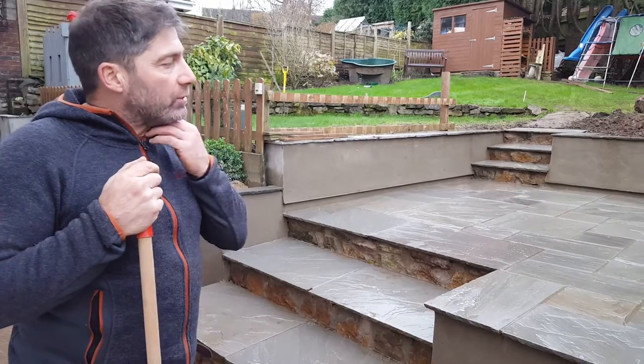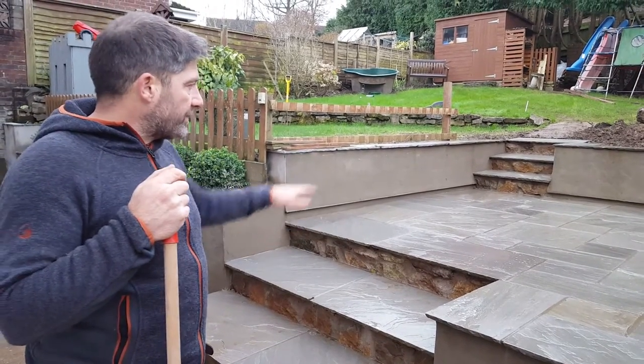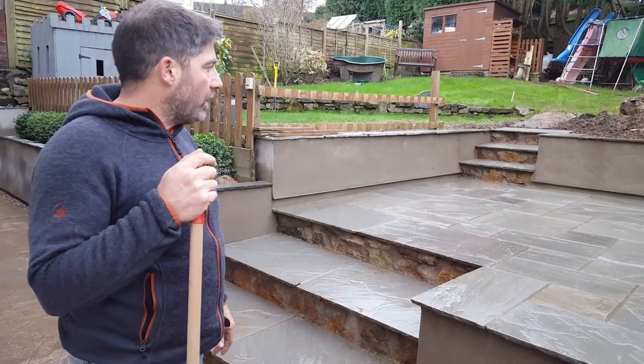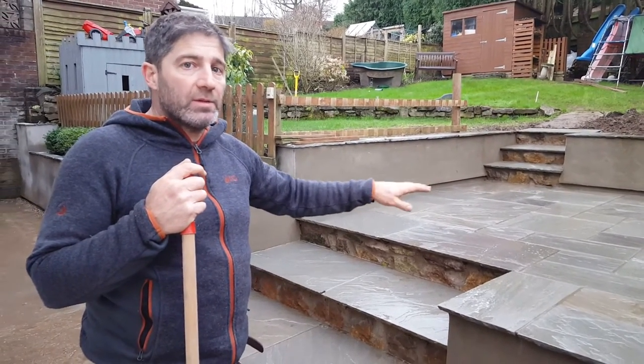What we had to do here was: the brief was to create a split level with steps going up to that level. The client, Richard, had kindly dug most of it out already, so we got the sub-base in. We used, I think, four and a half to five tonnes of sub-base here.